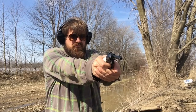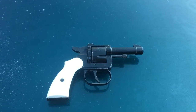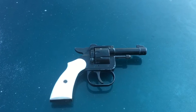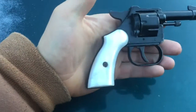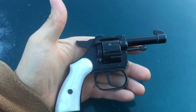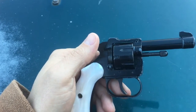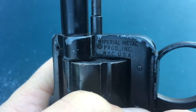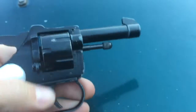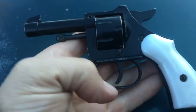Here we go. What's up YouTube, MS1914 here bringing you another gun video. And I got one question for you — what is that? Because I do not know. This little thing feels about like a toy, really, and it says Imperial Metal, New York City. This is a little 22 short revolver, and it's junk, pretty much.